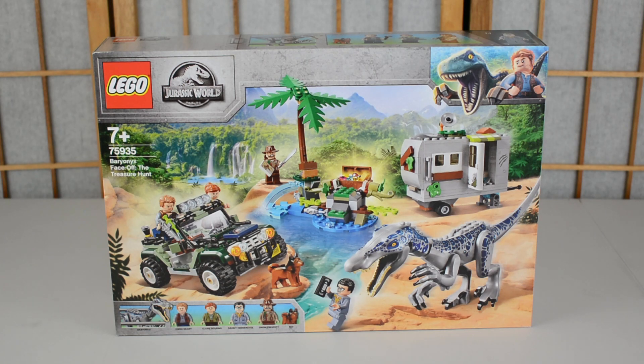Hello everyone, you are joining me, Tom, back here today on the Jurassic Collectibles YouTube channel for another look at a LEGO Jurassic World The Legend of Isla Nublar set. So today we're taking a look at 75935 Baryonyx Face-Off: The Treasure Hunt.